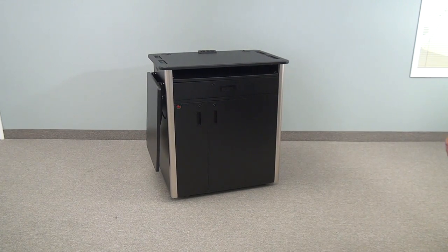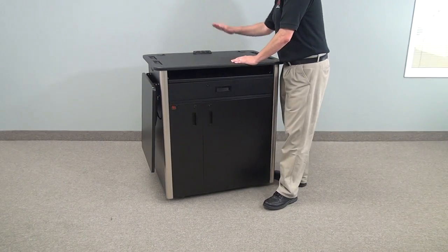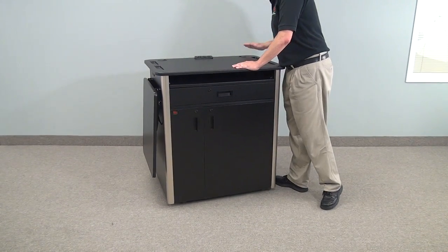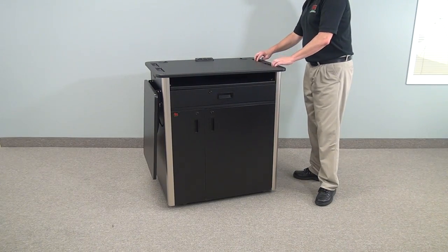Welcome to VFI Model EDULE. This is a multipurpose teaching station. It comes with a PC patch which has power, ethernet, and telephone types of connections.